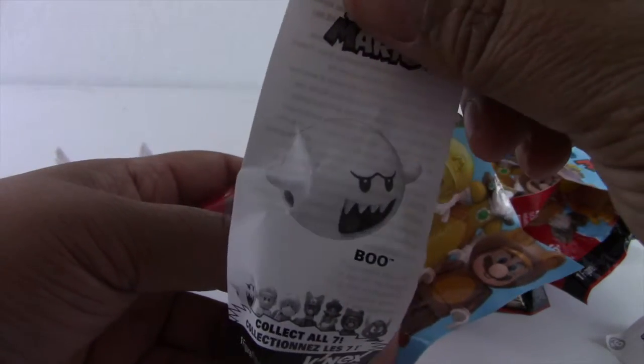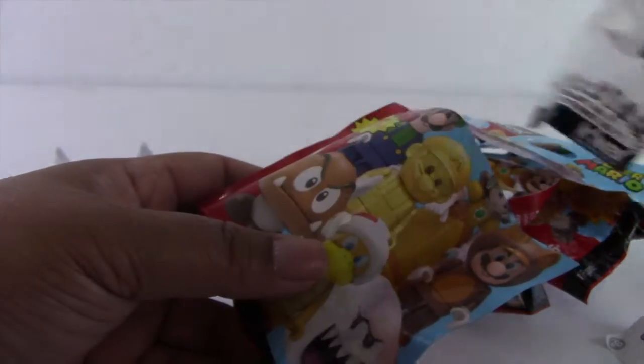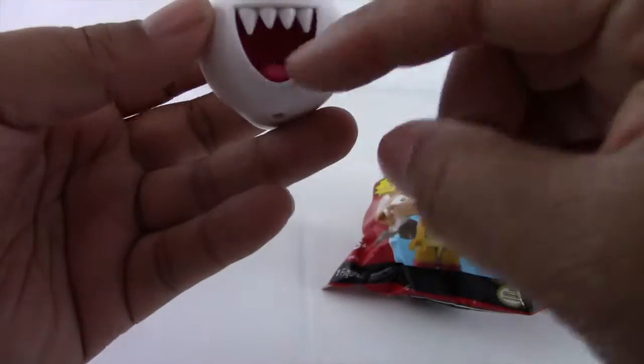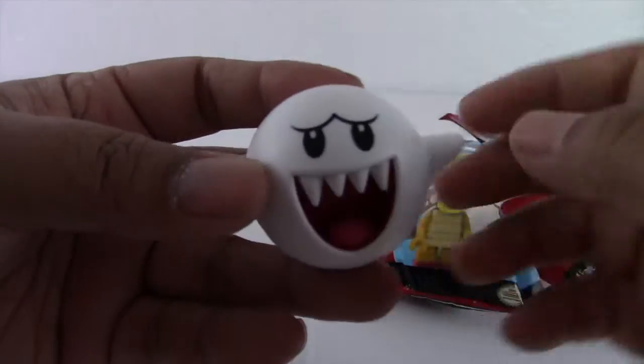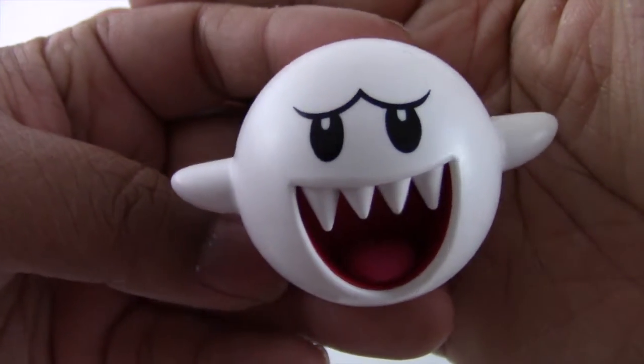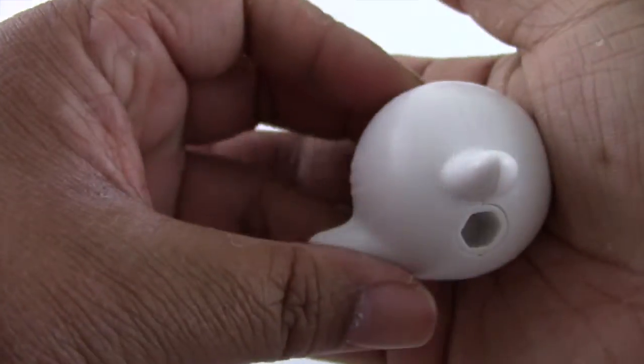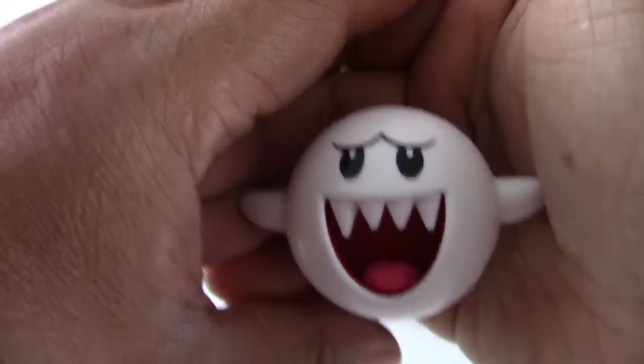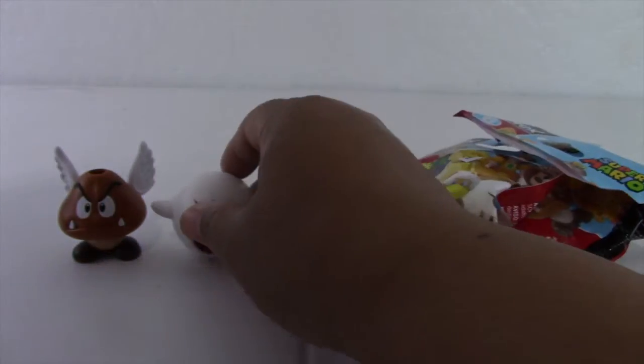They don't look cheap at all. They look really good. And next one is Boo. I like Boo too. Boo is very nicely done — it even fits my fingers. I love it. But I wonder what those holes are.